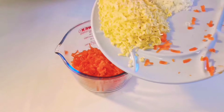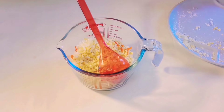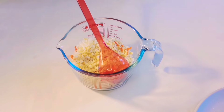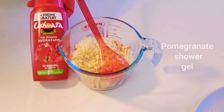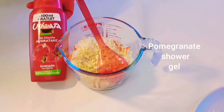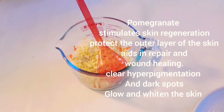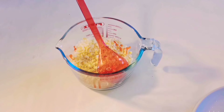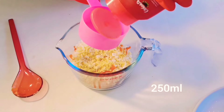Now I'll be adding all of them to a mixing bowl. To dissolve these grated soaps, I'll be needing a shower gel. Here I'll be using a pomegranate extra shower gel. Pomegranate is very good for the skin — it helps protect against premature aging by helping to reduce the signs of skin aging caused by sun damage. It also helps reduce wrinkles and sunburn, glows the skin very well, whitens the skin a little bit, and helps exfoliate the skin. I'll be using 250 ml of my shower gel.